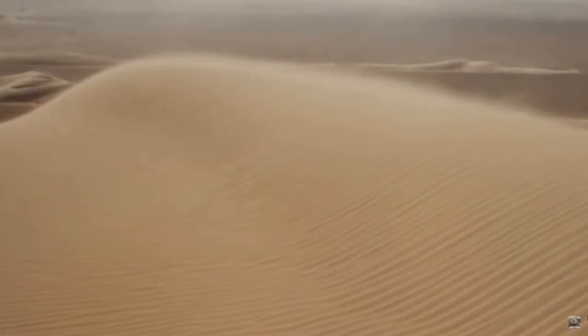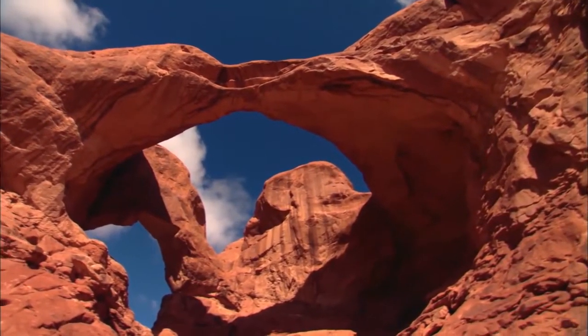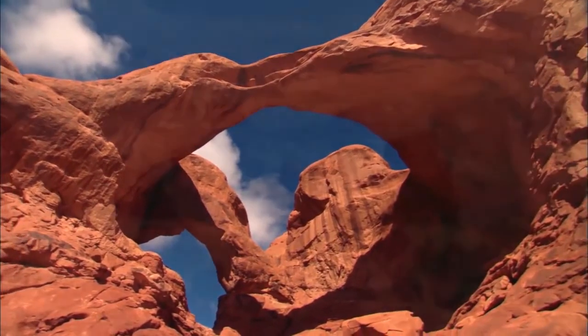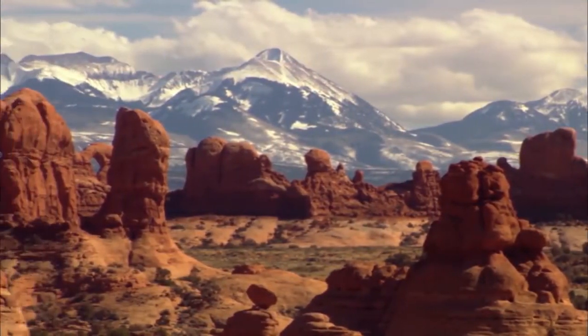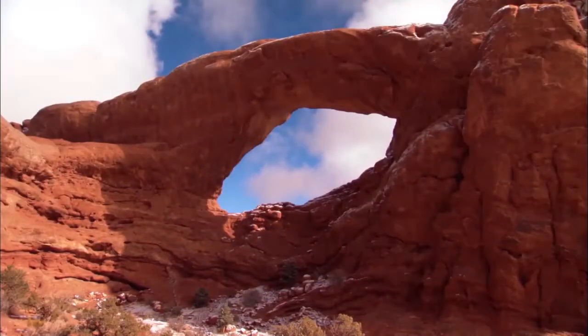Rocks and minerals that are exposed on the Earth's surface are subject to weathering and erosion. Weathering is a process by which rocks and minerals are broken into smaller and smaller pieces. A great example of mechanical weathering in nature is called abrasion. Abrasion happens with wind-blown material like sand when it bumps up against a harder, more resistant material. Slowly over time, wind-blown sand can blast away pieces of sandstone like what's found in Arches National Park.